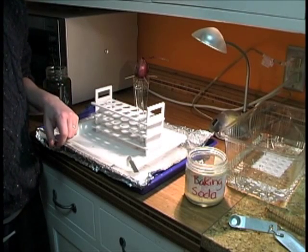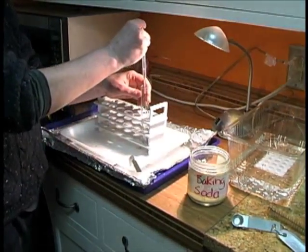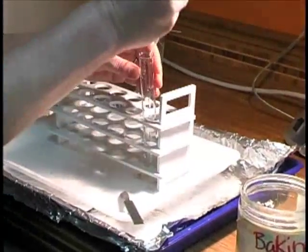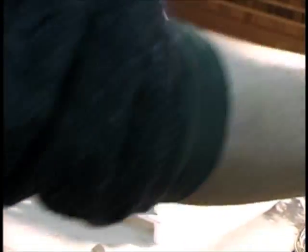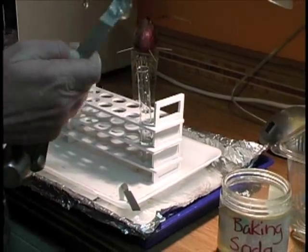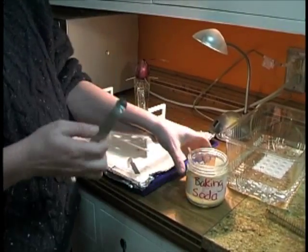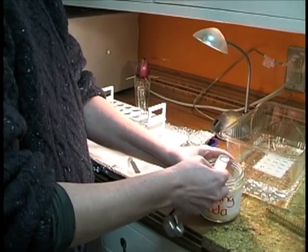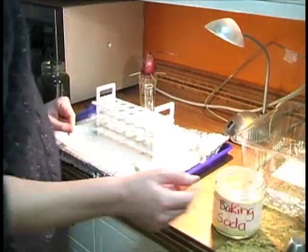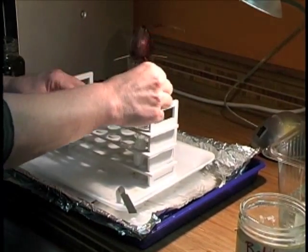To set up for the rate of photosynthesis lab, I'm going to need some dechlorinated water that I've let sit out overnight. I'm going to take a pipette and fill my test tube half full. Then I'm going to take an eighth of a teaspoon of baking soda — I'm using a quarter teaspoon filled half full since I don't have an eighth of a teaspoon. I'm putting the baking soda into my test tube and mixing it up, then adding a little bit more water.